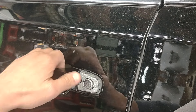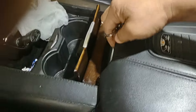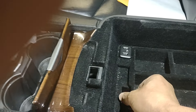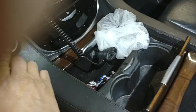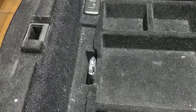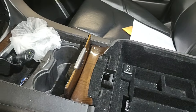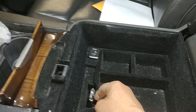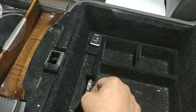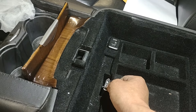So you open the vehicle — as you can see I unlock it and open it, and as soon as I open it the alarm goes off. You go here, open this cover, put the remote in the slot right here, and start the car. There is a coil inside that will read the remote — it doesn't require a battery.